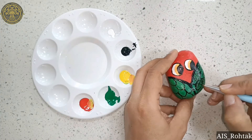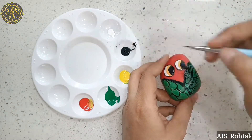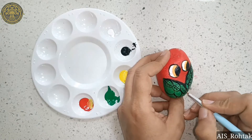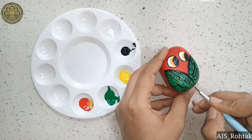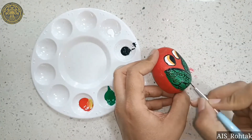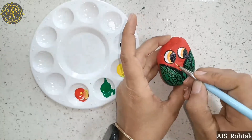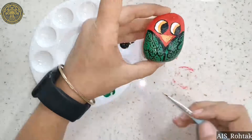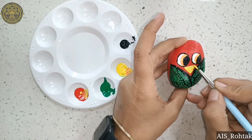Give an impression like a leaf — these are the feathers. Now again we mix yellow and red color. Make a triangle for the beak — the peak is ready.